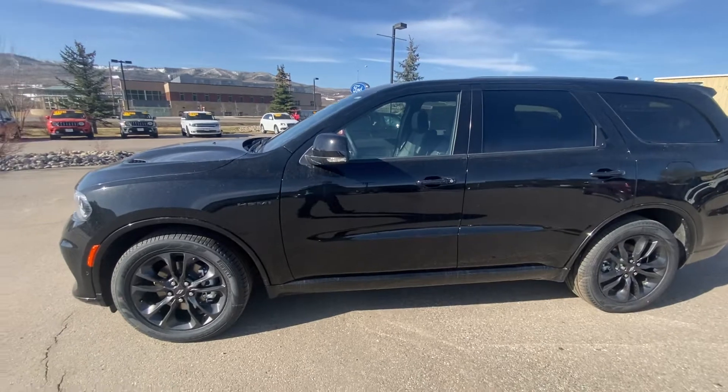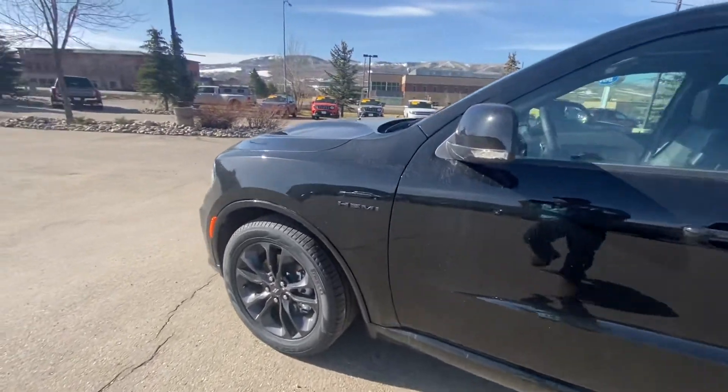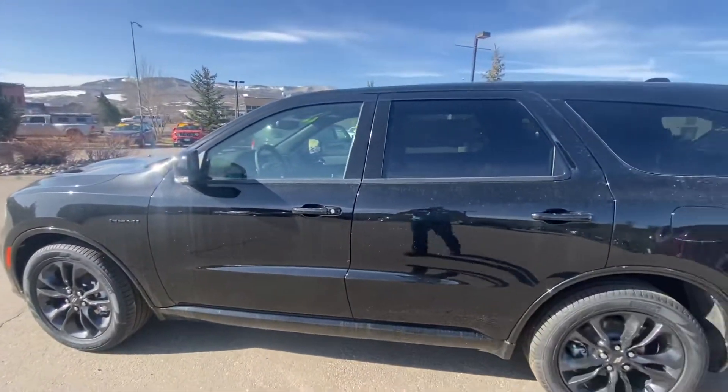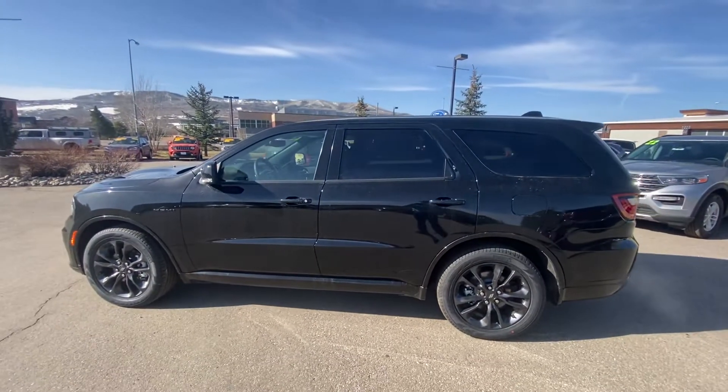It does have the blackout package as well, so like right here where it says Hemi, it's blacked out. The rims are blacked out — super sharp. And I'll kind of go into further detail throughout the video as well.